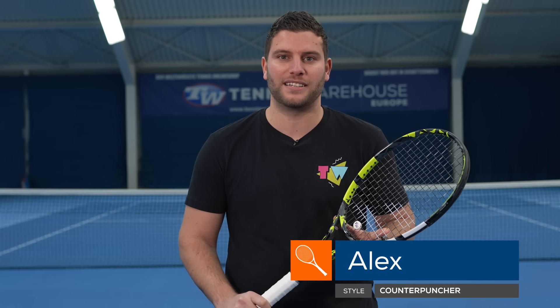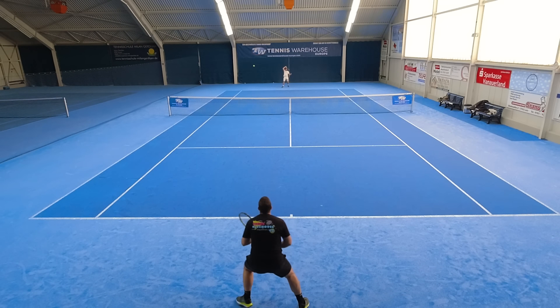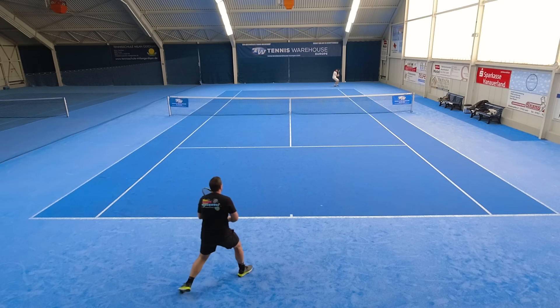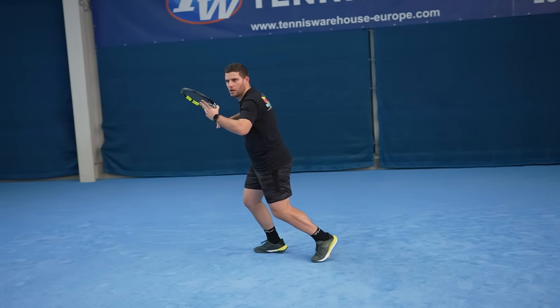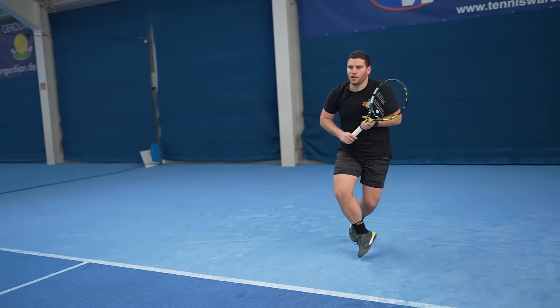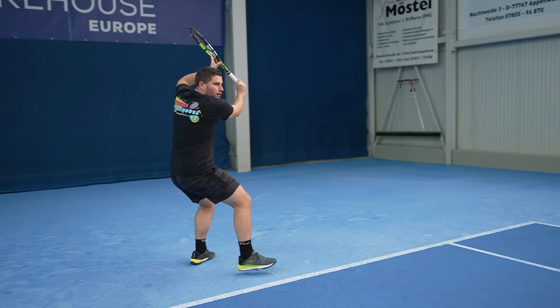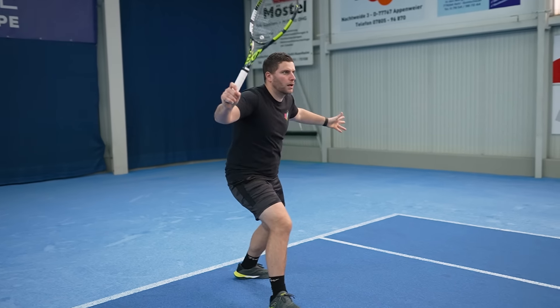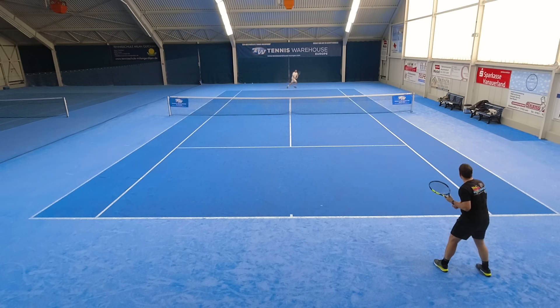As I mentioned in a previous video about the Babolat Pure Aero family, I really like the design — glossy and bright, really easy to recognize on the court. The Pure Aero 98 offered me the option I didn't get from the Pure Aero 2022: control. With the smaller head size, it makes me feel way more precise and has helped me control the ball more easily. Stability is the key for this racket. Even from the baseline, the Pure Aero 98 gives me stability in both attack and defense positions. Volleys are not my best weapon, but the Babolat Pure Aero 98 gave me the confidence to come to the net and finish points.